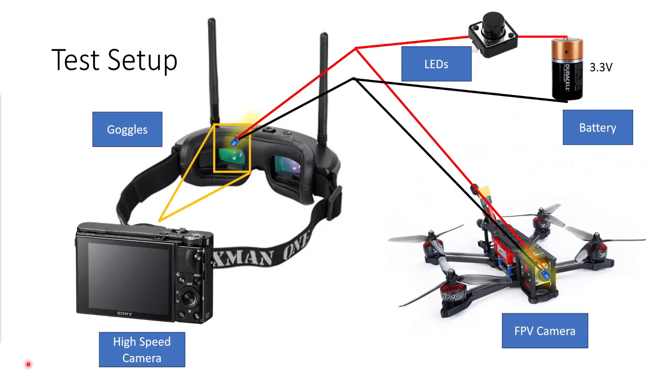This is a schematic of the test setup that I used to capture the video that you're going to see later. I have a battery at 3.3 volts connected through a switch to two LEDs in parallel. Connecting the LEDs like this ensures that when I push the button both LEDs will light up at exactly the same moment. I have one LED taped just above the screen in the goggles and the other LED taped directly in front of the FPV camera. So what you'll see in the video is the LED above the goggle screen light up and then a moment later you'll see the goggle screen change as the image from the camera comes through. By measuring the delay between that LED turning on and the image on screen changing we can assess the latency of each FPV system.